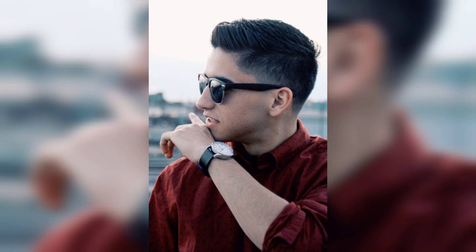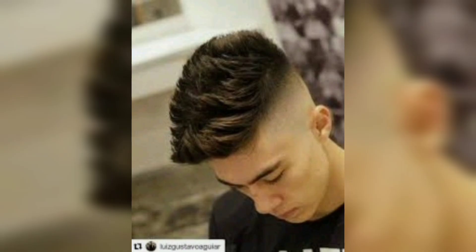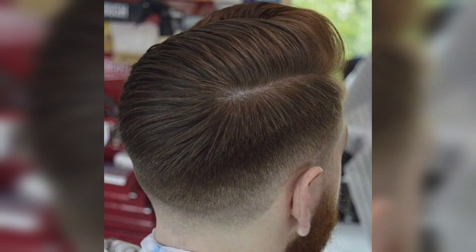Step four: once you have finished clipping the sides and back, switch to your scissors and start blending the longer hair on top with the shorter hair on the sides. Use a comb to guide your scissors and create a smooth, even transition from the longer hair on top to the shorter hair on the sides.